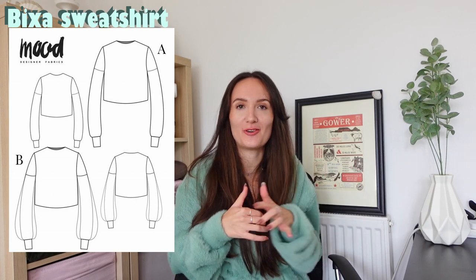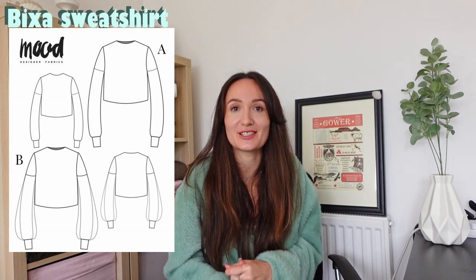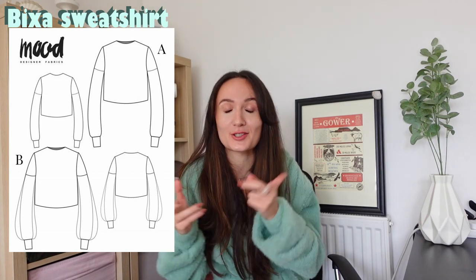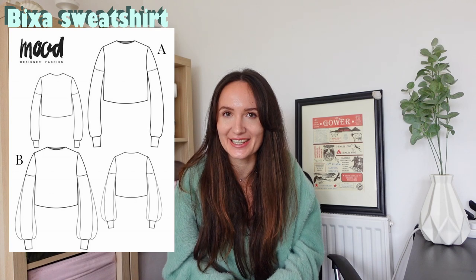Next up, we've got the Bixxer sweatshirt, which is just a basic sweatshirt. There are some tips on the Mood website for how you could turn it into a nice Christmassy sweater, for example. It definitely doesn't take too long to sew, making it a great pattern for any sewing beginner or anyone who wants to get started on stretchy fabrics. The pattern can also be adjusted quite easily by cropping it, extending it, turning it into a dress, or even turning it into a cardigan, so it's well worth the download.